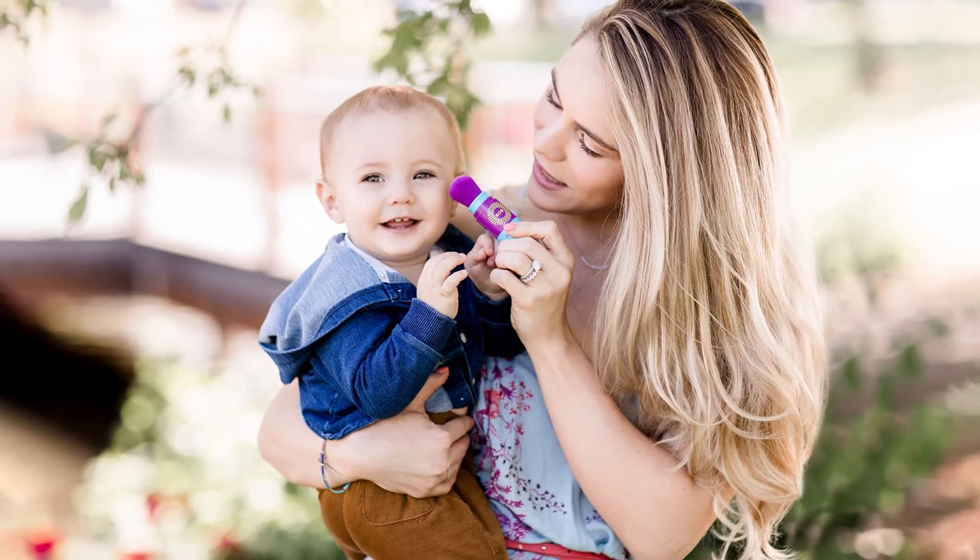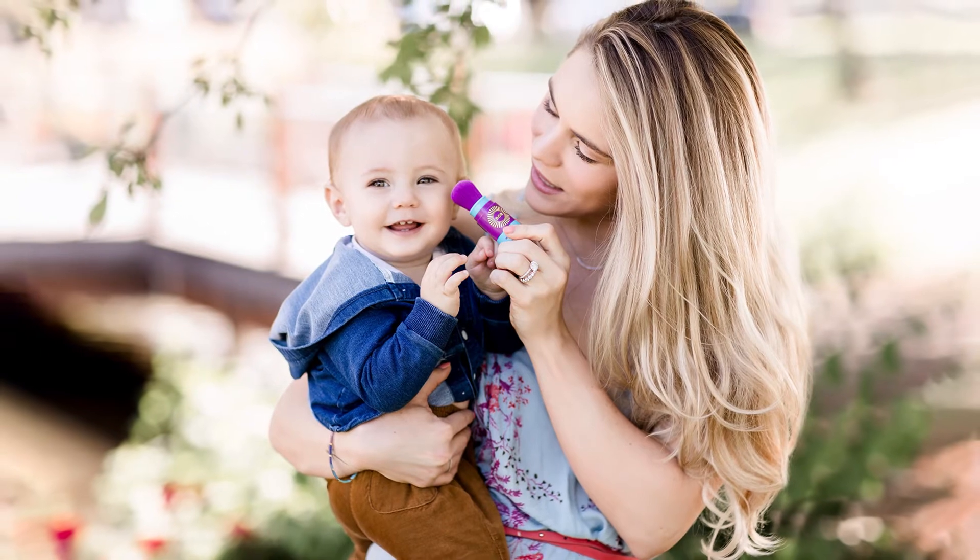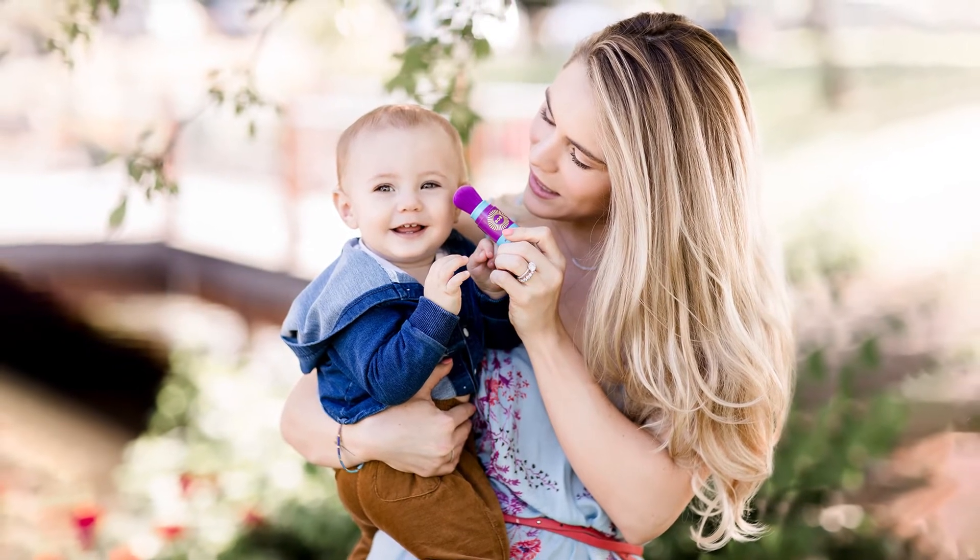Applying sunscreen to active, wiggly children just got easier with Bob Kids from Brush on Block.